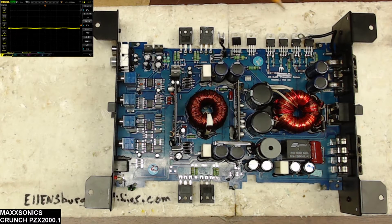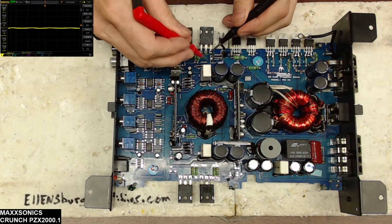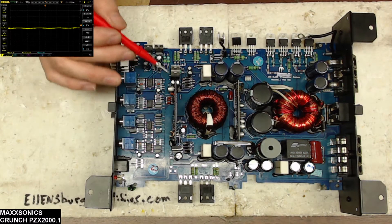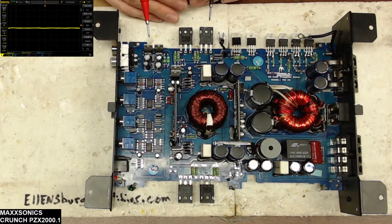When I got it in, the power supply transistors were shorted — every single one of them. The output transistors were also shorted. I've already replaced the power supply transistors and got the power supply back up and running. I just wanted to give you a quick video on what to look for on these boards when it comes to shorted power supply or shorted output transistors.